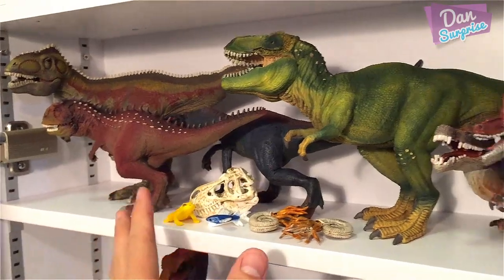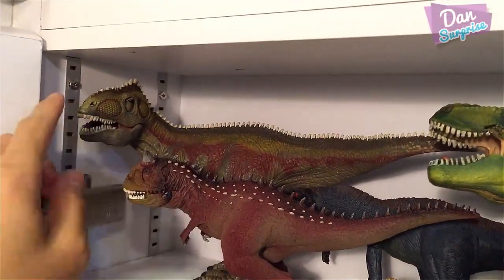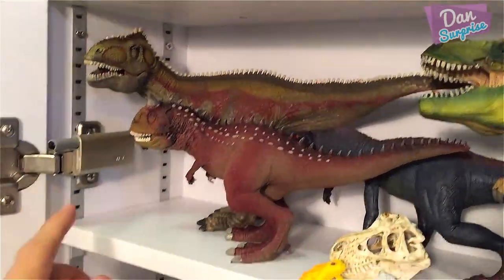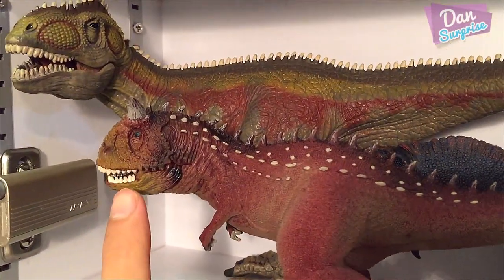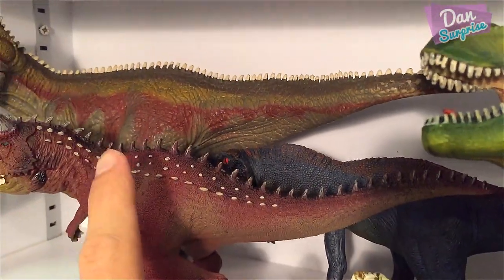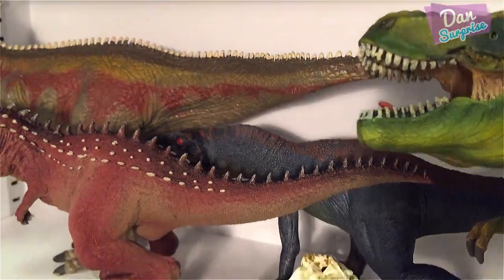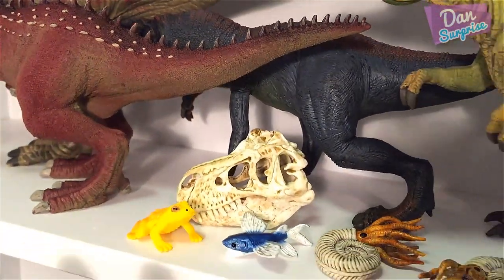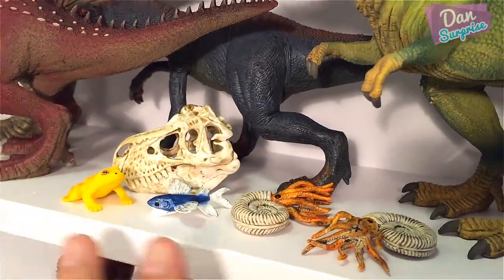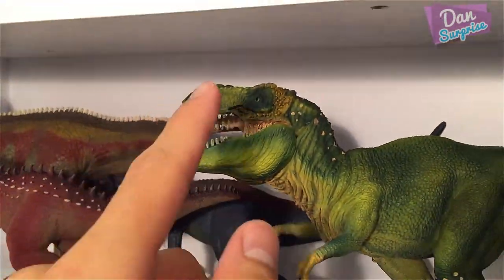This section over here is the Schleich section — very cool. The first one is the Giganotosaurus. Next is the Carnotaurus, and behind the Carnotaurus is actually the Herrerasaurus. We also have some little small items from the advent calendar — a T-Rex skull and other small pieces.